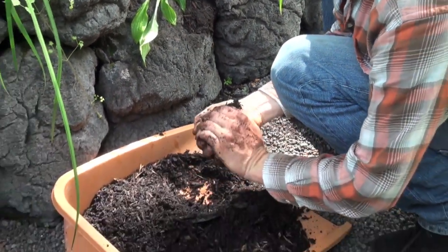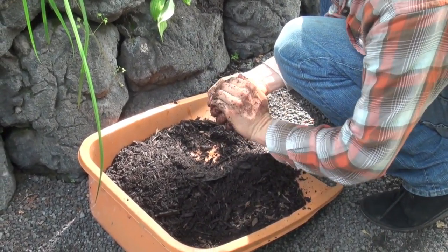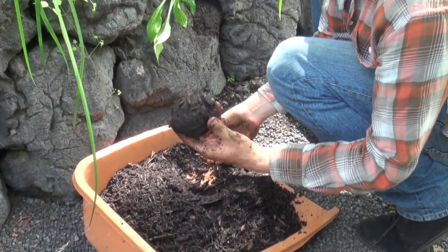The bark of the tree has been in the middle of the tree. When I put my hand on my hand, I'm going to put my hand on it.